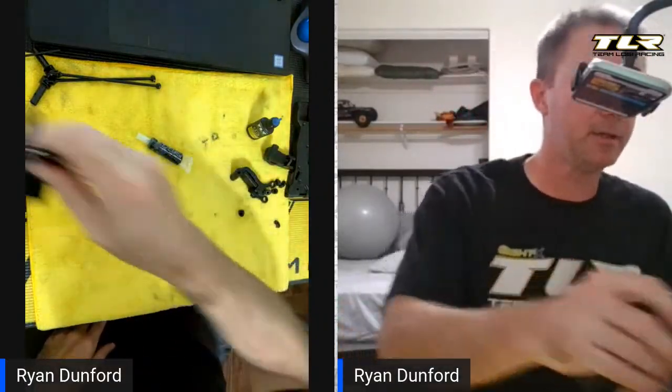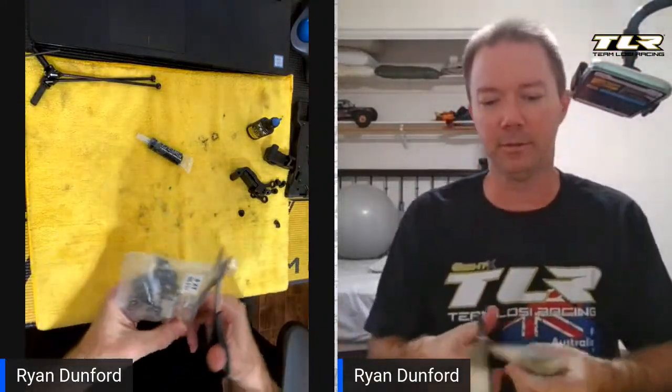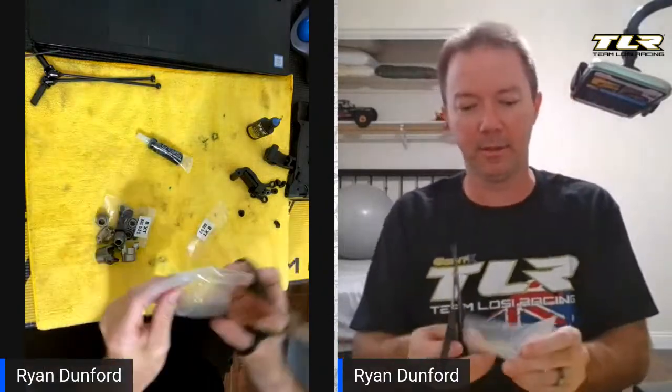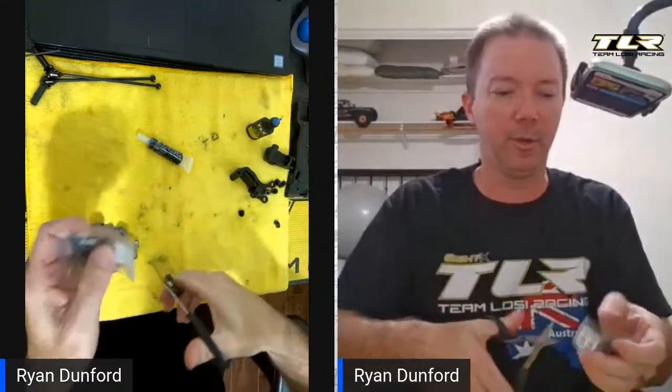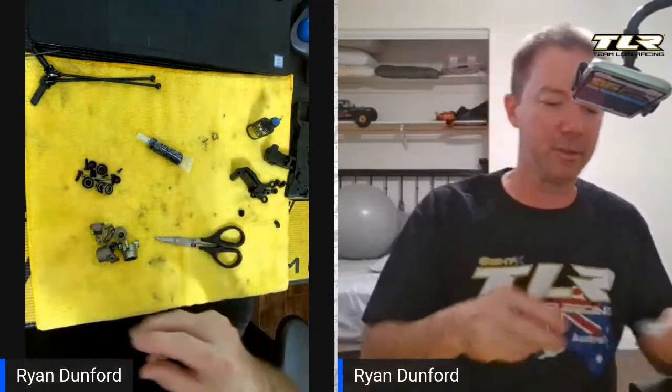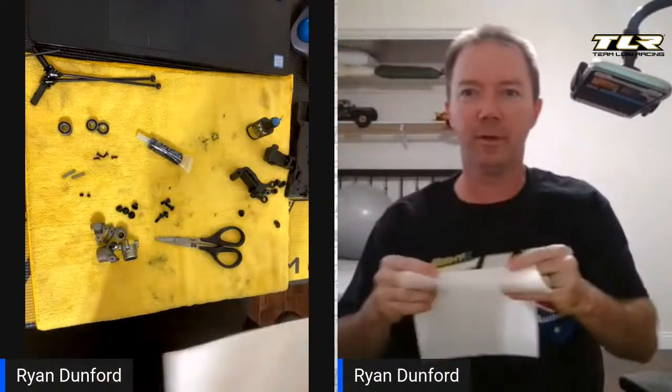The next thing is going to be to start and open bag D2. I'm going to go right ahead and open up the sub bag because it's just a sub bag in this step, for purposes of keeping the different types of parts separated. This is a pretty important step — there's a lot of thread lock used in a lot of different places.